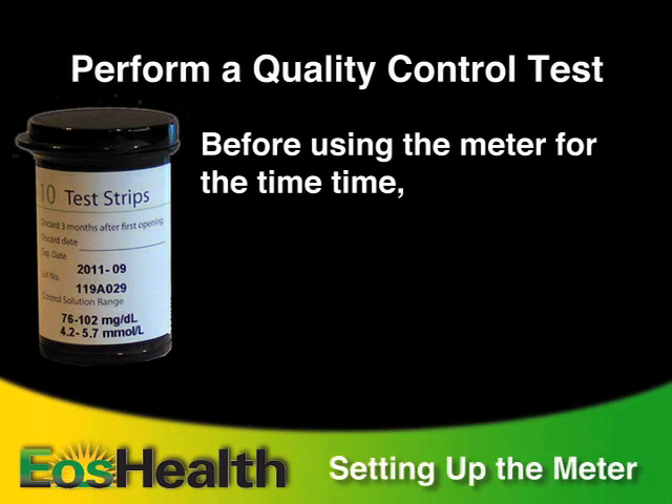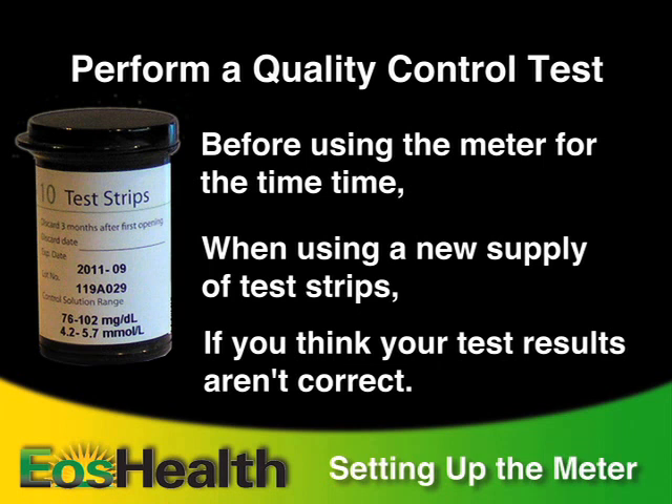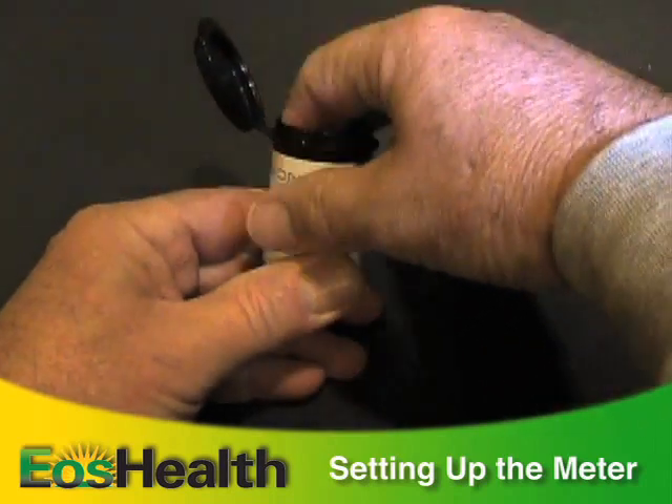To make sure your readings are accurate, you should perform the quality control test before using the meter for the first time, when using a new supply of test strips, or if you think your test results aren't correct. Here's how to do the quality control test.